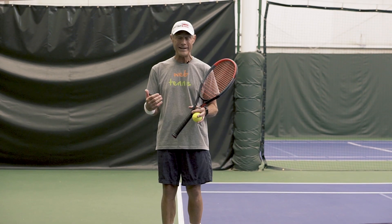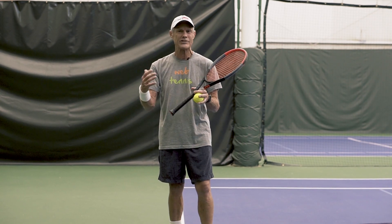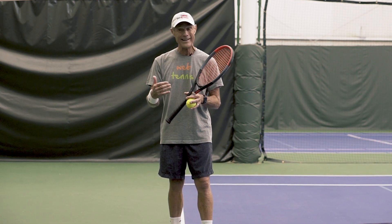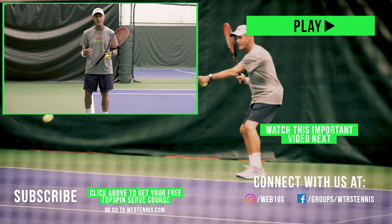Thank you for watching this short video all the way to the end. If you want to do a deeper dive on your topspin serve so that you can eliminate the fear of double faults, or just throwing in a second serve that sits up for the returner to take advantage of, I've got my full course on the topspin serve — it's free but it is private. Click the link down below in the description and you'll get access to that free private topspin serve course.